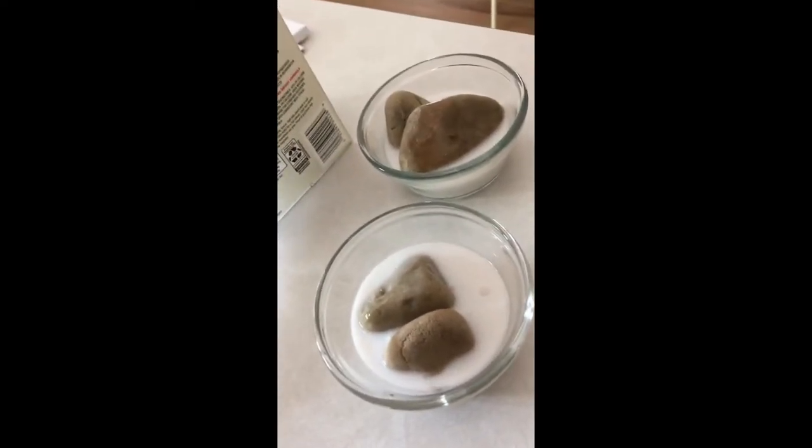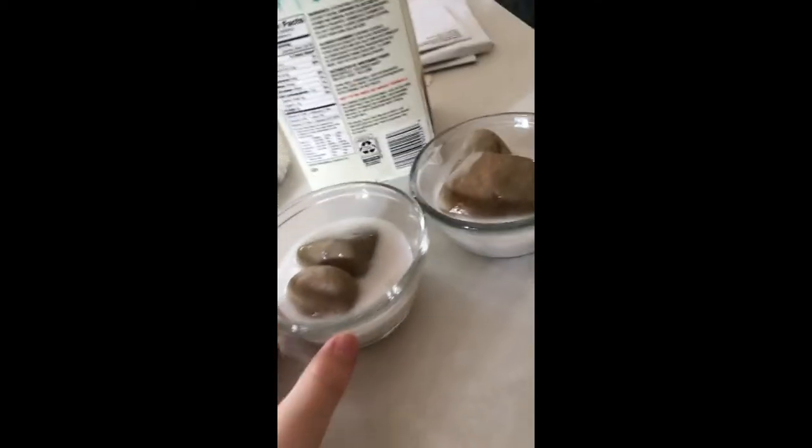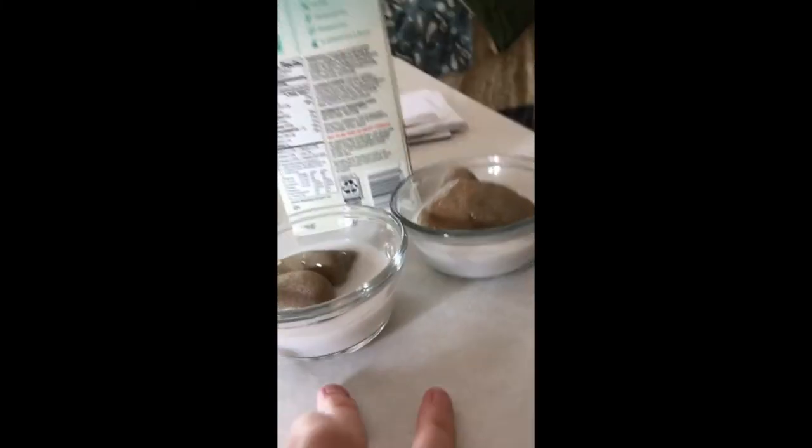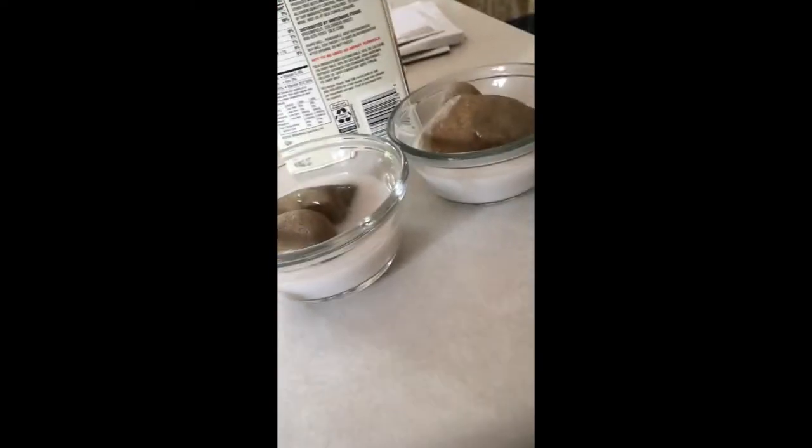Coconut milk is very good for them after they've had surgery or something like that. If they're a little hesitant to eat — which both of my boys are being right now — I'm going to be putting some of their food in here to make it a little more mushy so it takes less work for them to eat.